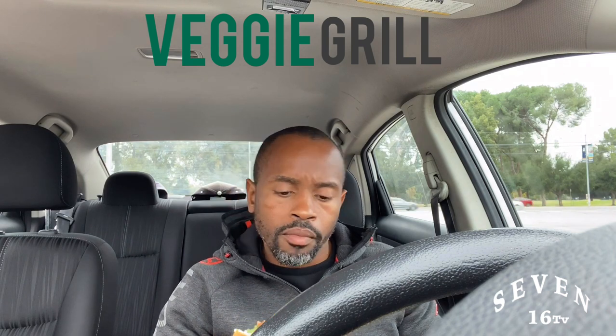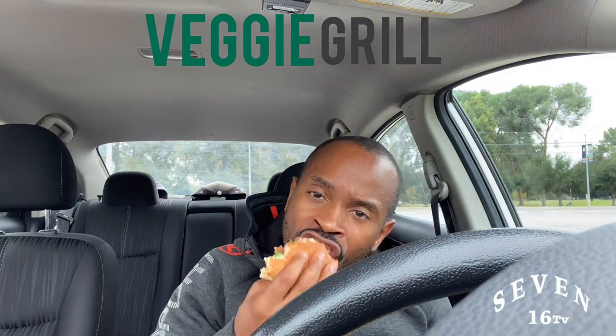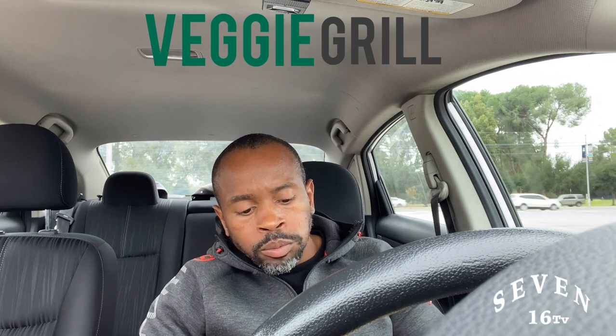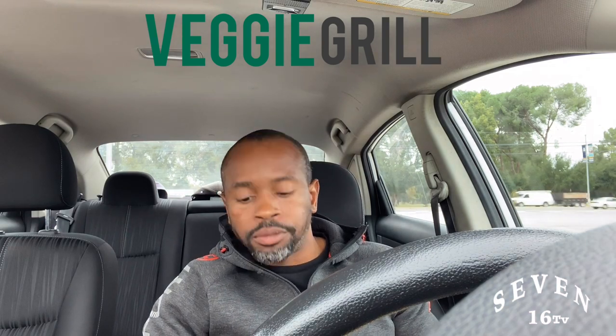I dip mine — low sodium, no high fructose corn syrup. So good, so good.